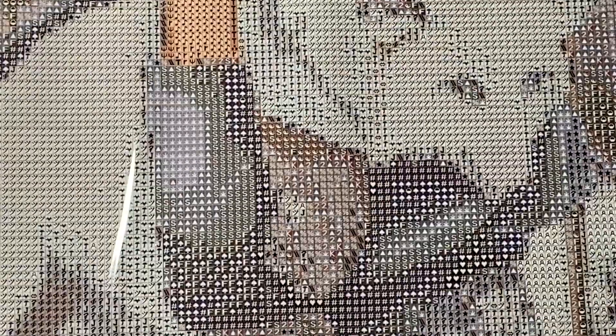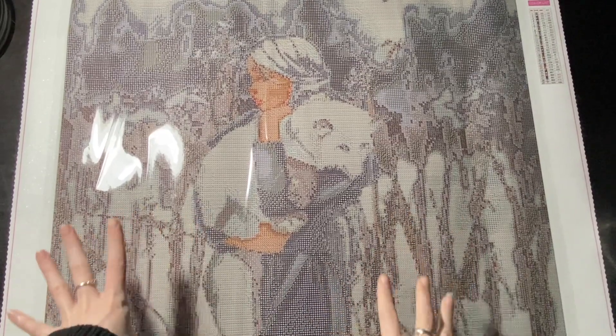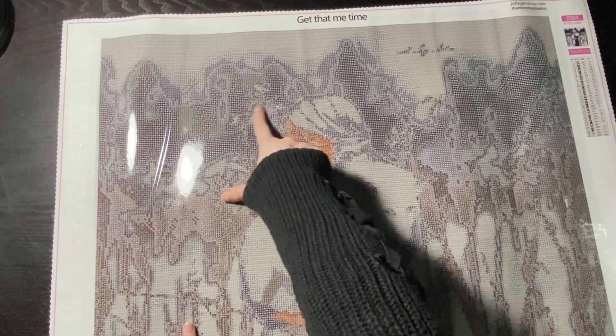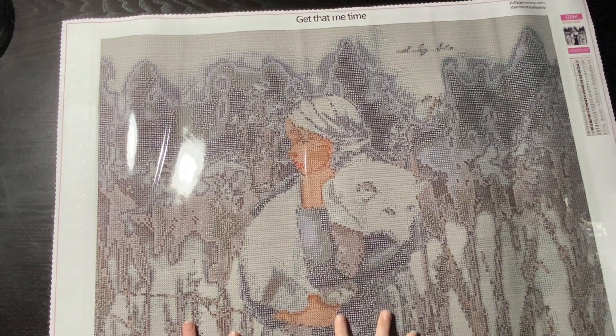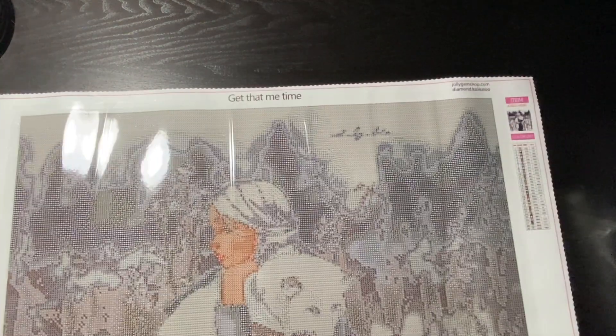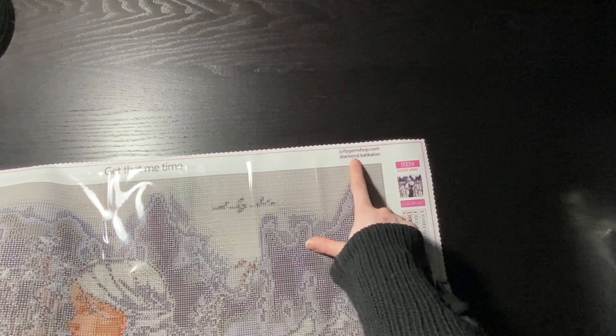Let's zoom in and take a look at the symbol quality on the canvas — everything looks super clear, that's not going to be an issue. This kit is going to be super confetti-heavy, but there are chunks with color blocking — confetti would be right in here where there's tons of color changes in a small section, whereas color blocking is something like the sky up here, which is all one color. Up at the top we have 'Get That Me Time,' which is their little slogan, their website, and I believe that's their Instagram.